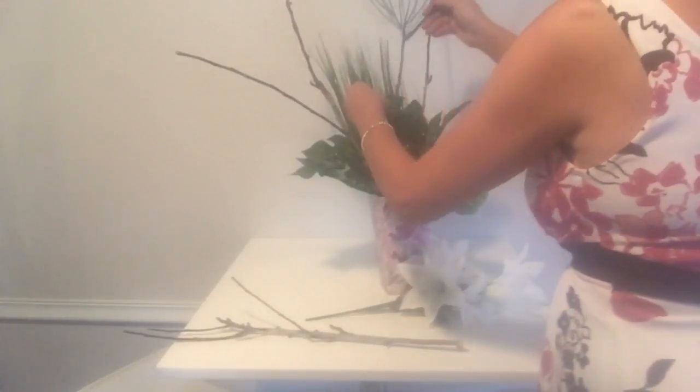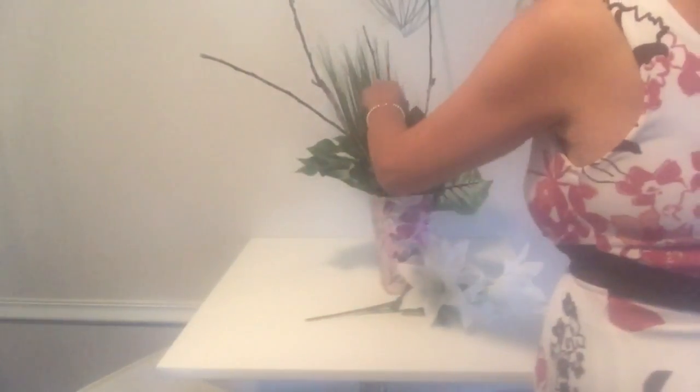I'm just adding in some twigs that I found outside and also my flowers.